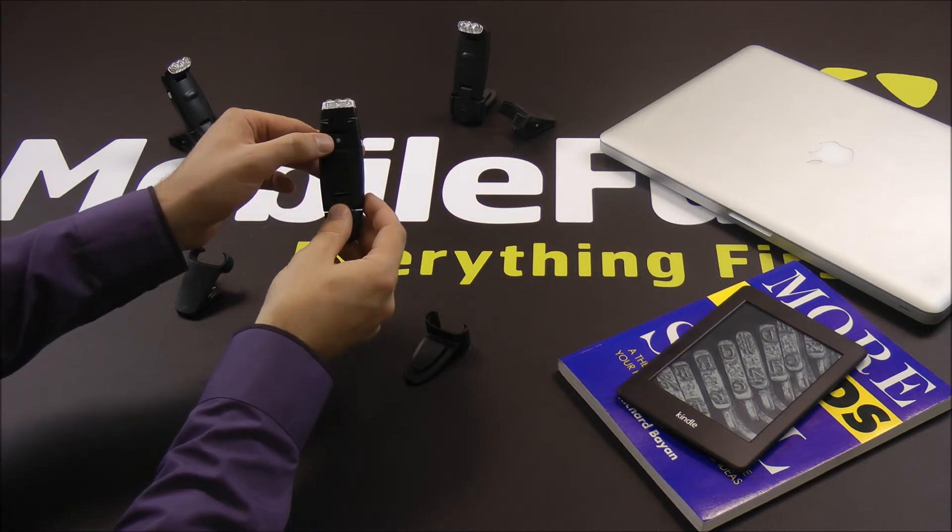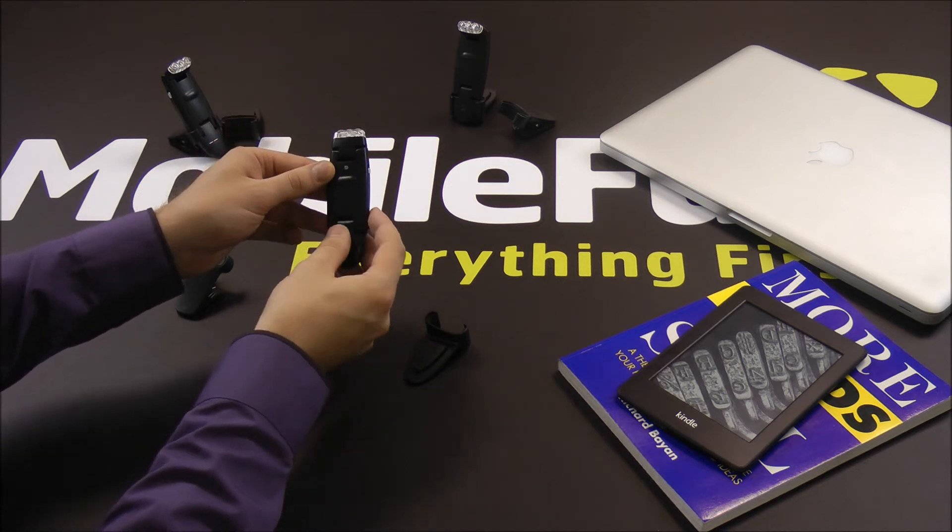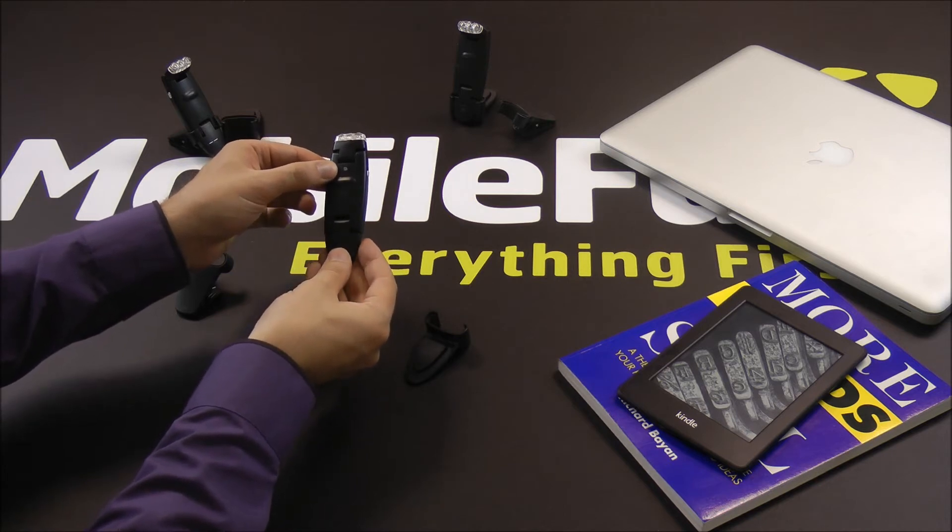Another handy feature is the charging indicator. This turns from red to green once charging is complete.